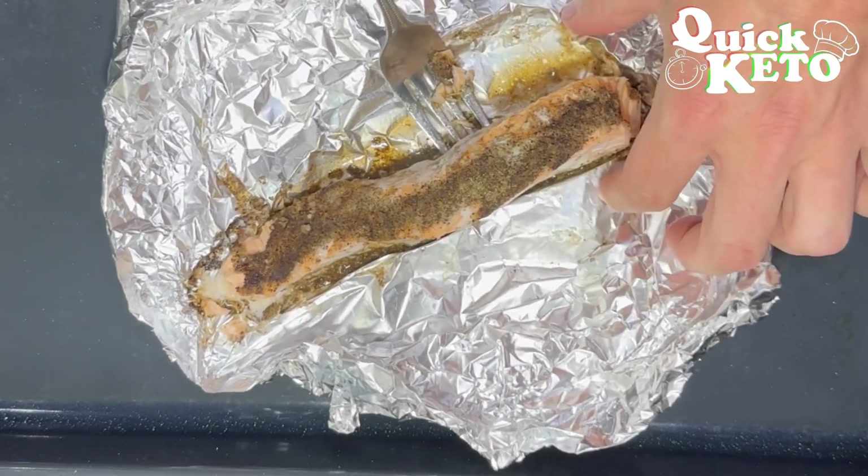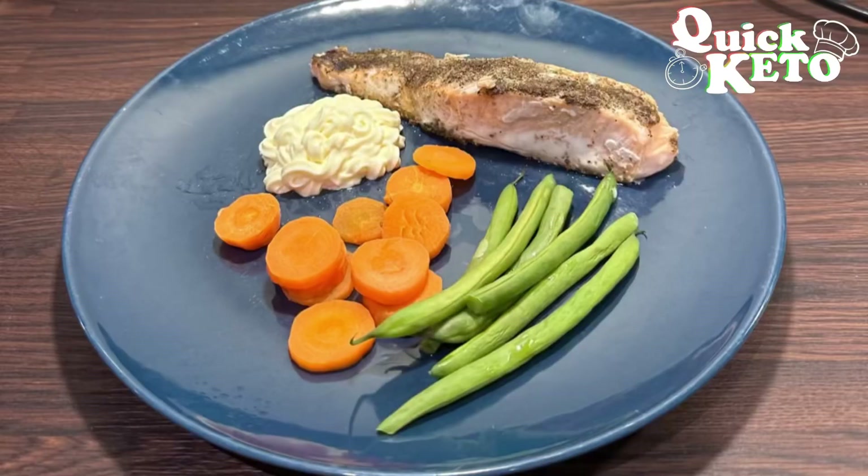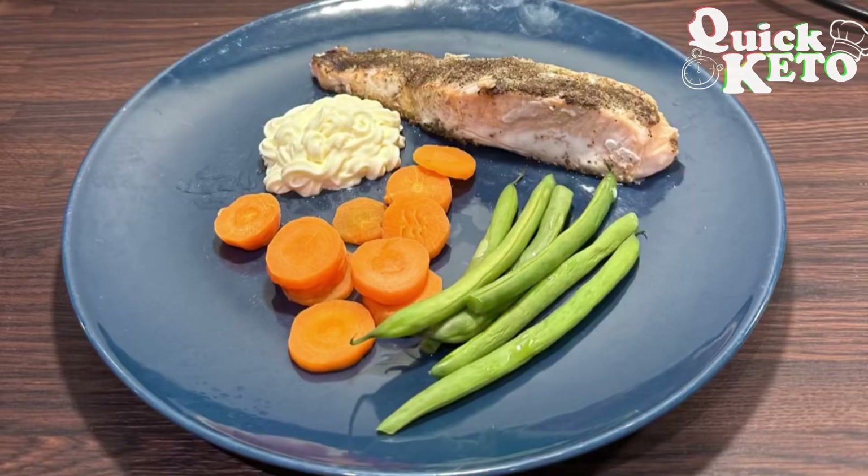Today I've plated this up with some vegetables and some full fat mayonnaise. Thanks for watching — I hope you enjoy it and I'll see you all again soon.